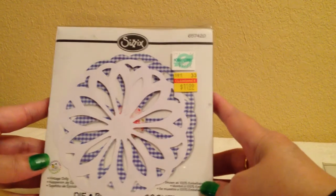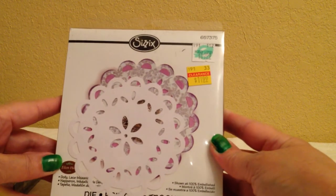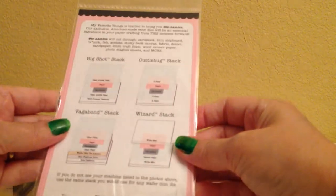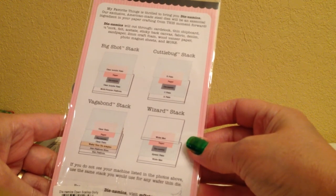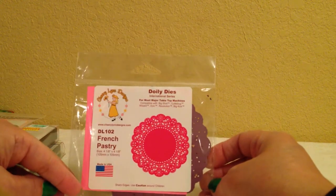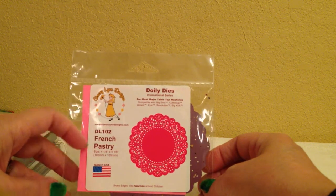I used this die, which is a Sizzix Vintage Doily die. I also used the Sizzix Doily Lace die. The Dynamics from My Favorite Things — I don't know the name of this one, but it's a My Favorite Things die. And then this is from Cherry Lynn Designs — it's the French Pastry Doily die.